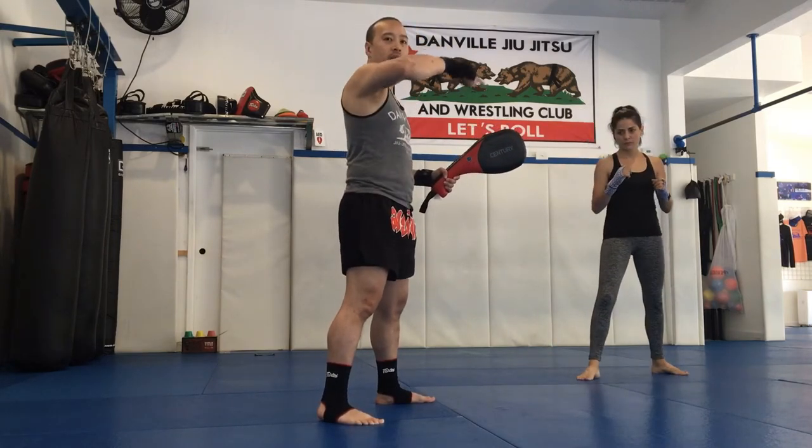And to make it a spinning hook kick, she can start off in Southclaw and step around into it.